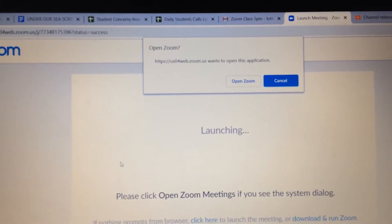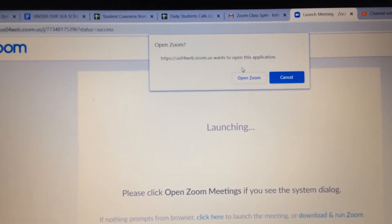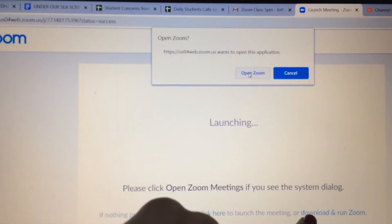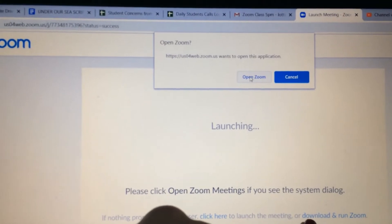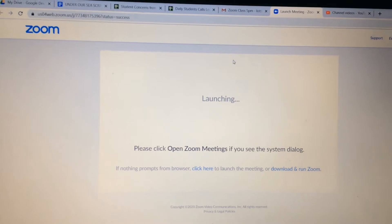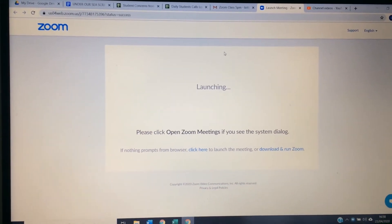Now you might need to download it, open it or run it, so I'm going to press open Zoom here. I've already downloaded Zoom but if you haven't you'll need to download and open it. So we press open Zoom and it might take a few moments like this.